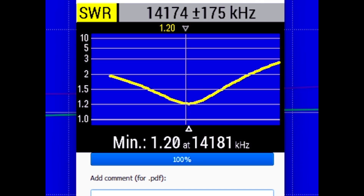Here's what it's telling us. The minimum SWR was 1.2 to 1 at 14,181. Now, I'm on 14,174, but it's saying the minimum SWR is just a little bit higher at 14,181. You might be inclined to say that that's the resonant frequency — well, let's find out.